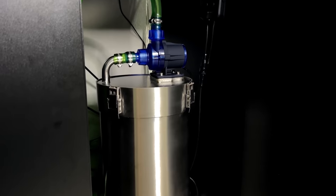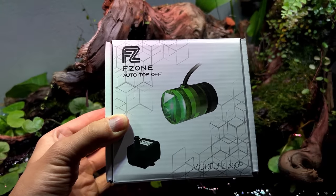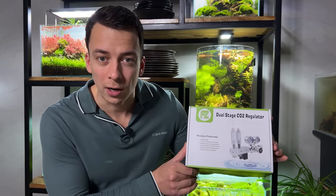Today's video is actually sponsored by F-Zone. I've been working with them for a while now and they have some really good products. I've already shown you guys the stainless steel canister filter, the auto top-off system, and some of the lily pipes as well. Today however we're taking a look at this dual stage CO2 regulator.